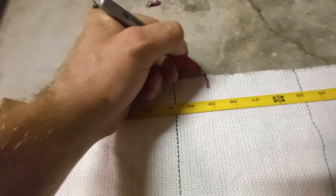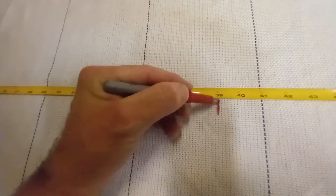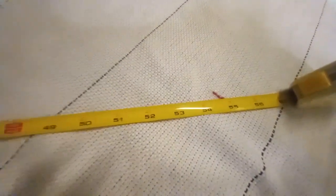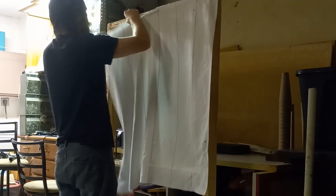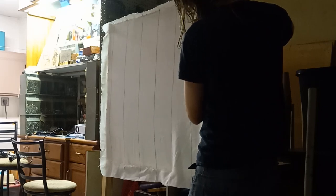I'm starting off by showing you my measurements of my frame, which is about three feet wide and three feet tall. I grab my tufting cloth, lay it out, and I'm measuring about three feet three inches so I have a little overhang, because in my previous two attempts I had a lot of fraying from not enough overhang. I'm marking out measurements and showing a diagonal from both ways to confirm it's square, then grabbing a level to mark a straight cut line. Now the square cloth is cut and I'm hanging it up, pulling it tight like a drum — I've learned the tighter the better.